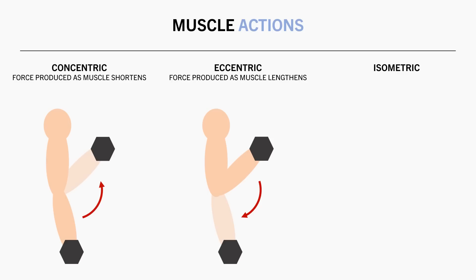And third are isometric contractions. This is when the muscle stays the same length as it produces force. This would occur if we were to pause a lift at any point during the movement, such as holding the weight at a 90 degree angle during a biceps curl.